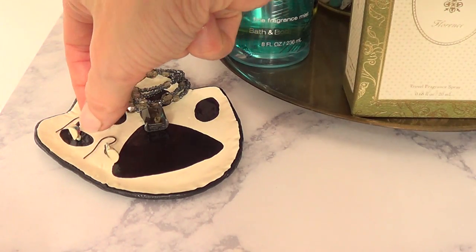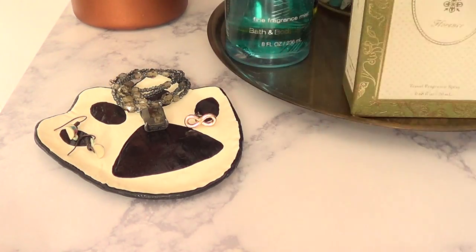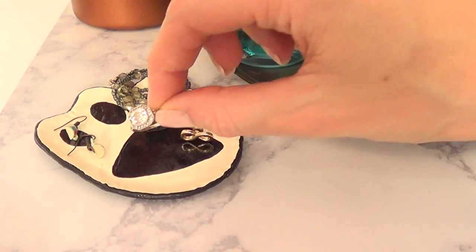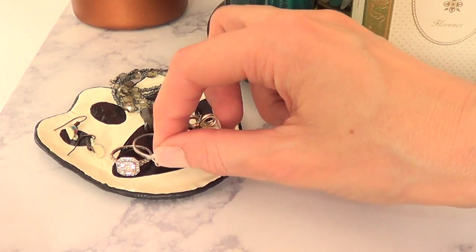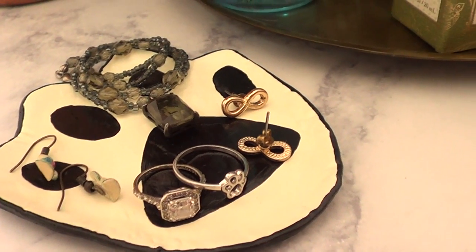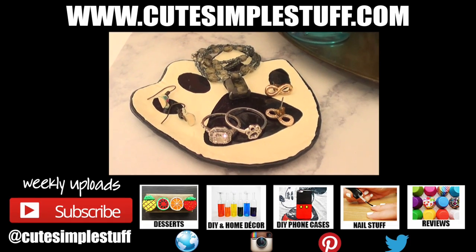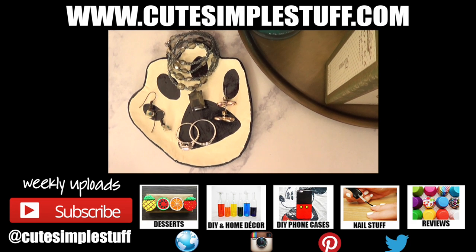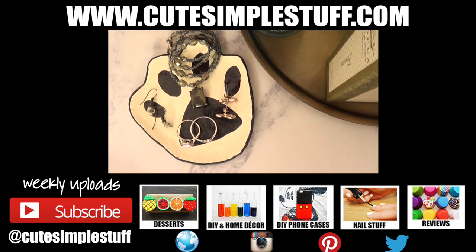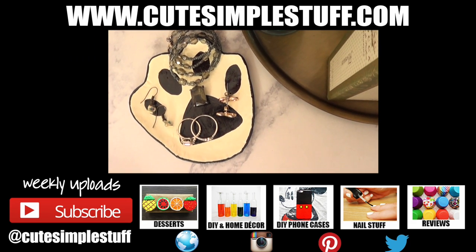You can use this for many things — to store your keys, jewelry, rings, or whatever. I think it's pretty cool and cute. If you're a dog lover like me, you're going to love it! If you did, don't forget to give me a thumbs up — it helps a lot. Don't forget to subscribe and click the bell button next to subscribe. Share it so more people can watch. Thank you so much for watching — talk to you on Tuesday, take care, bye guys!